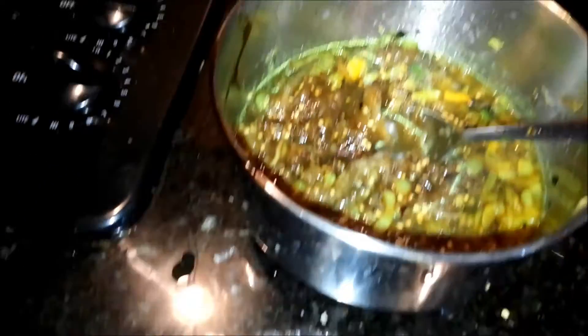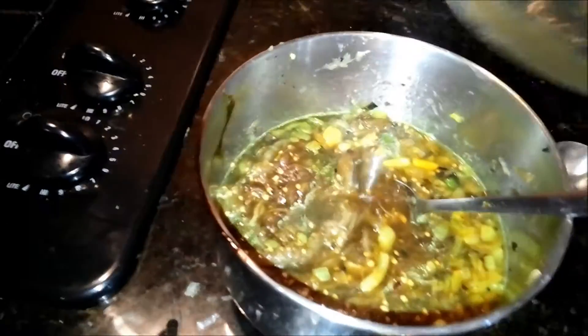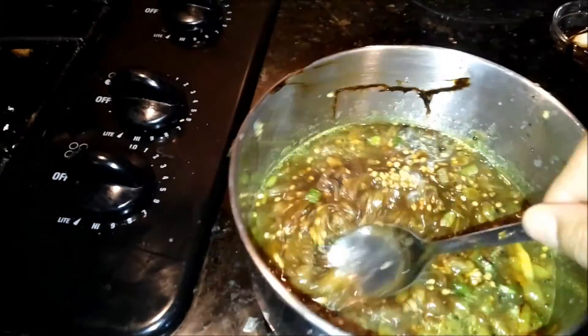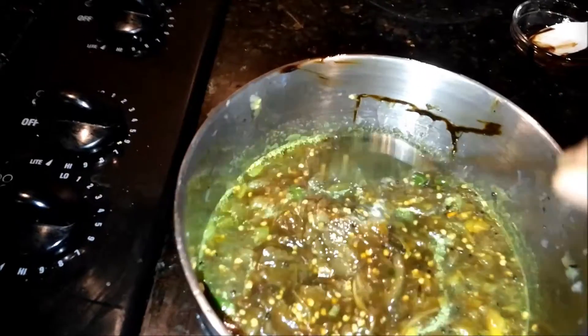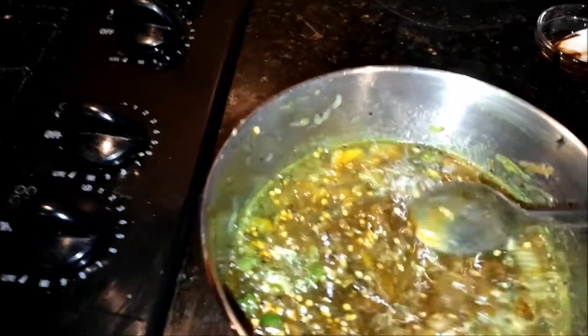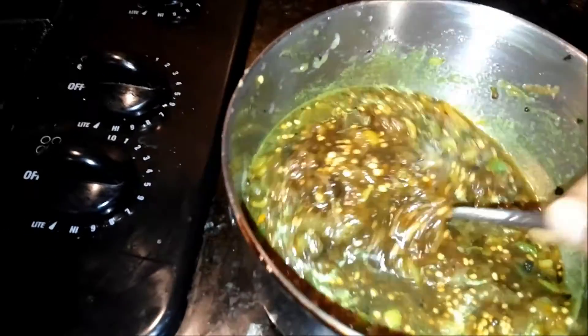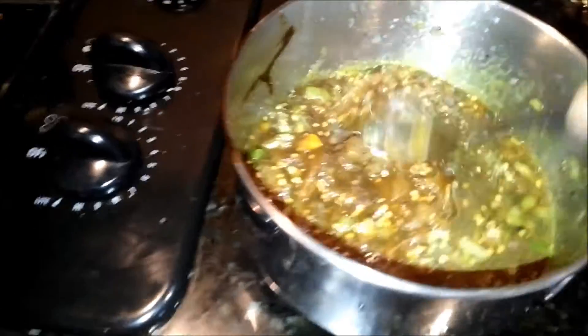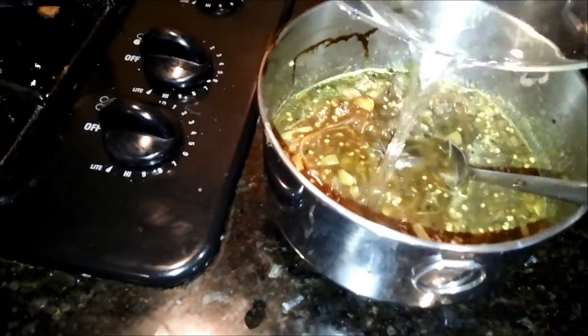I like it slightly watery, so I'm going to mix it again. Use a mixing bowl first — the tamarind paste and everything can stick to the side, so it doesn't look good when you serve it that way. First use a mixing bowl to make the chutney and then transfer it into a serving bowl.